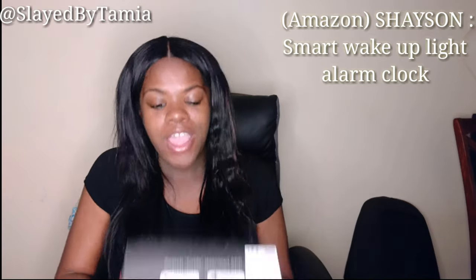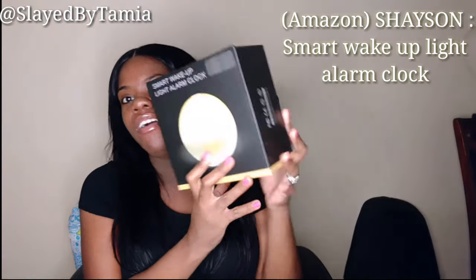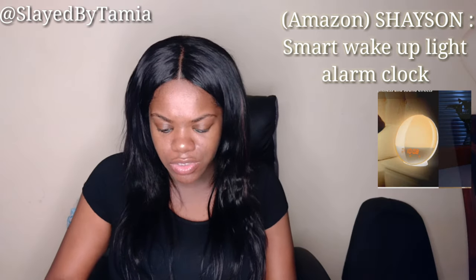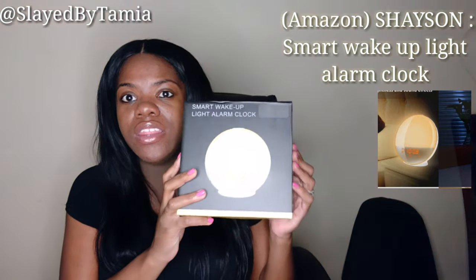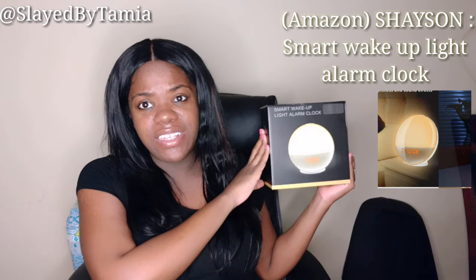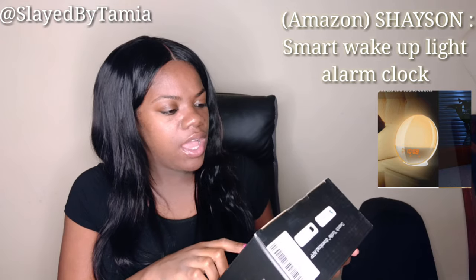This product was sent to me by a company on Amazon — their name is Shaysan, S-H-A-Y-S-O-N. I will link the item below. So this is the item y'all — it's a smart wake-up light alarm clock. This looks really cool. Look at how big it is — I did not expect it to be this big when they sent it to me.